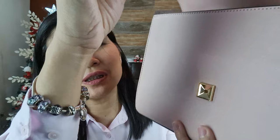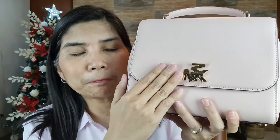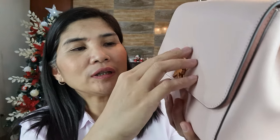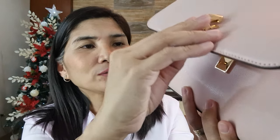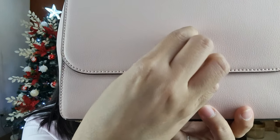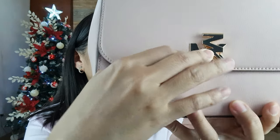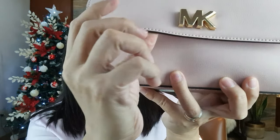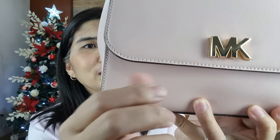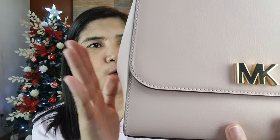I think I received a question or comment from my other video asking if it's easy to open or close the twist lock. So it's actually very easy. Just twist to open, and then to close — it's just simple. And it's already closed and locked. That's how you open the bag.